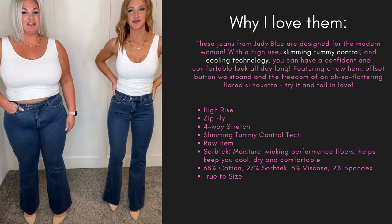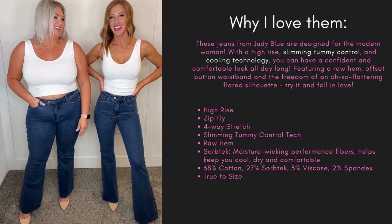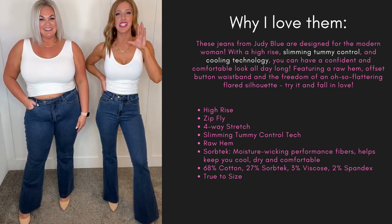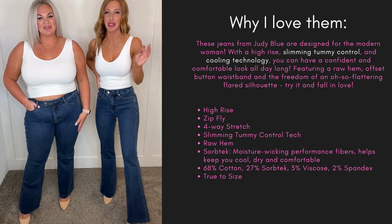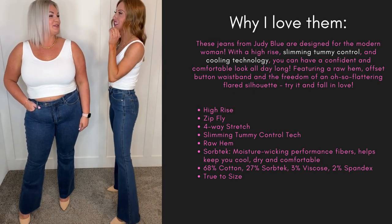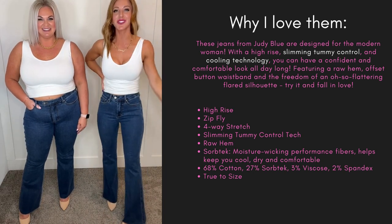I would stay true to size on these ones. I'm in a zero, which is my normal Judy Blue size. Great length on these, but again with that raw edge you can cut to length, so my short girls don't have to worry.